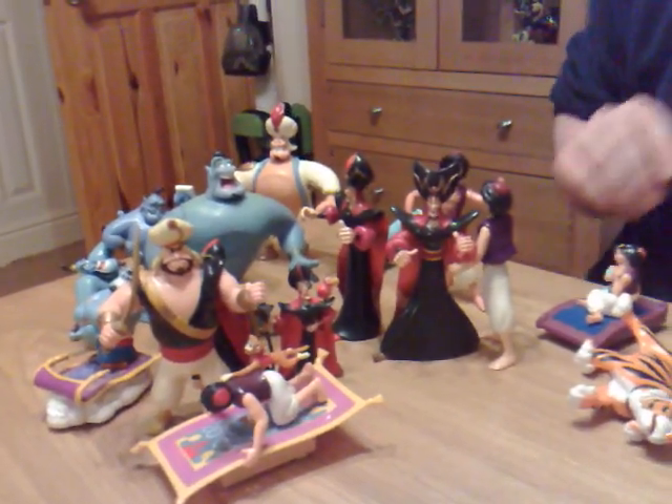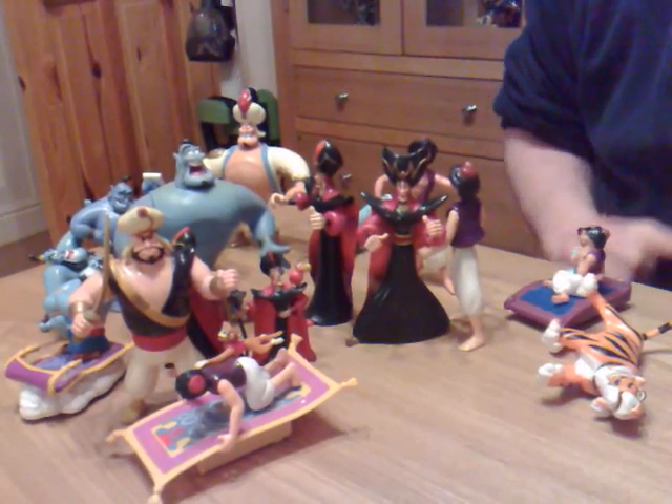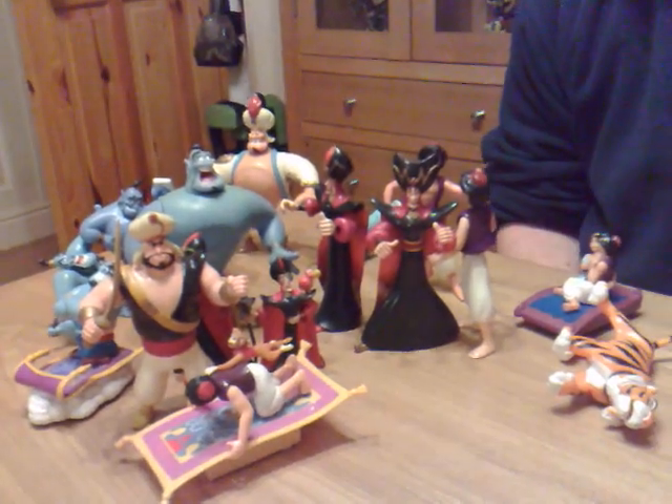So yes, that's some more of my Aladdin paraphernalia. Hope you enjoyed the overall look — I'll catch you for my next review, goodbye.